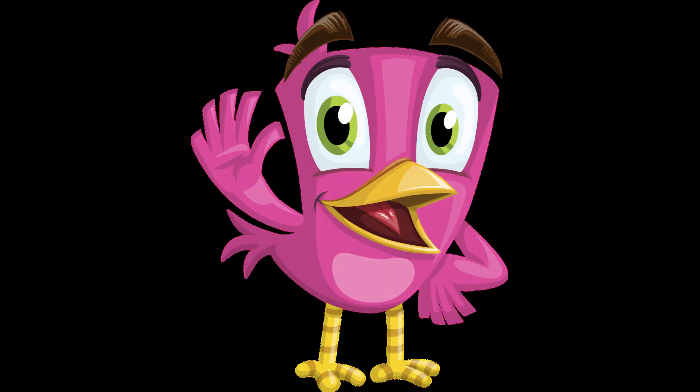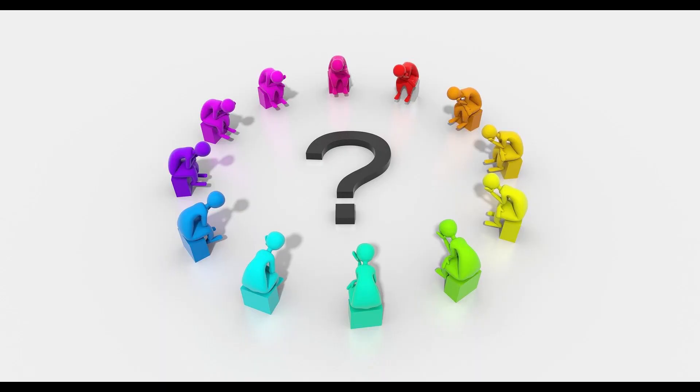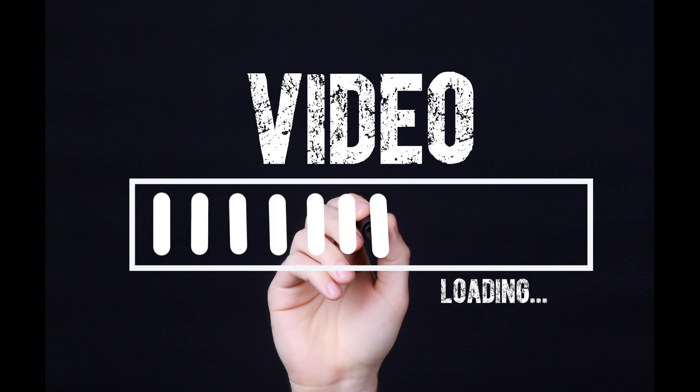Hello all, welcome to Voice Beacon. Do you like eating cotton candy? Have you ever wondered who invented cotton candy? What is cotton candy made of? Can cotton candy be in any color? Well, let's go into the video to find more about it.